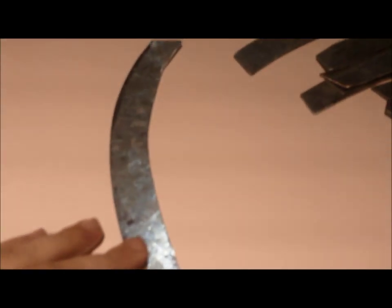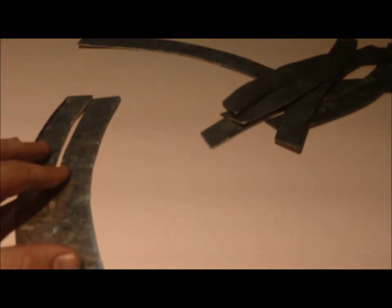Hi everyone. I thought I would do a video on how to do compression articulation armor. I'm not an armoring expert, but there just don't seem to be any videos on how to do it out there at this current time, so I figured I'd help you all out.